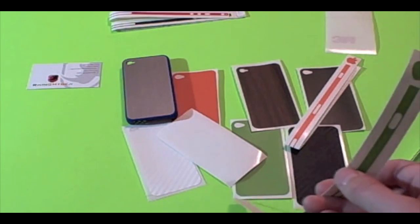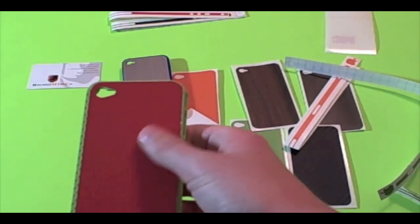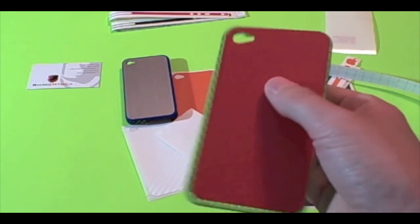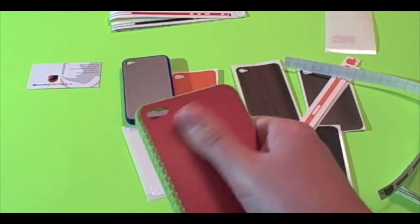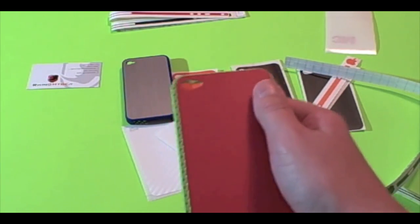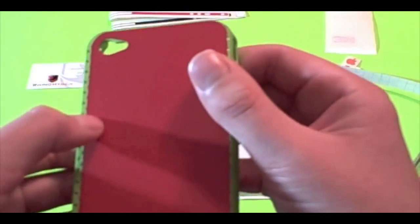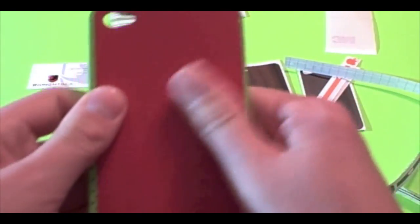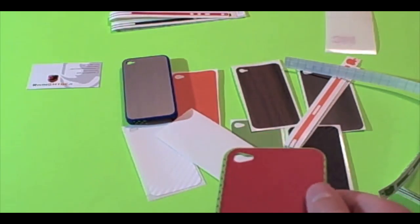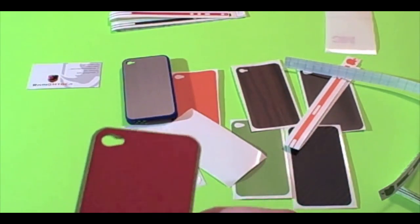They're great products for the money — I would rate these probably a 9 out of 10. Sometimes you get minor bubbles but they come up pretty easy. I do think that $8.95 might seem kind of expensive for some people, but for the quality you're getting with 3M material, you're getting a good product.